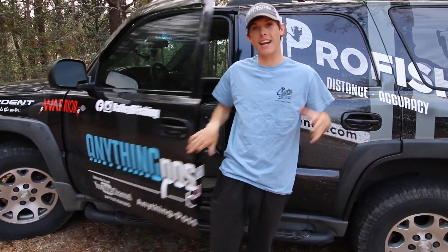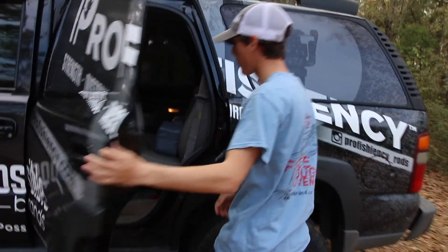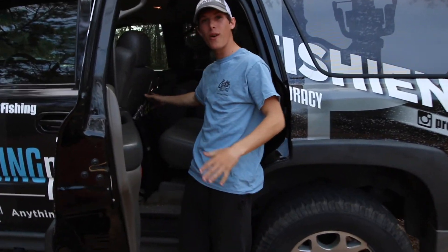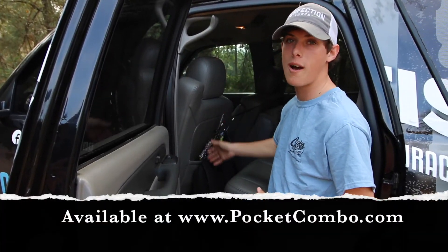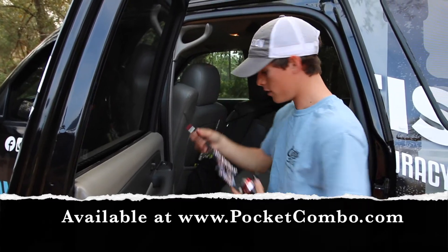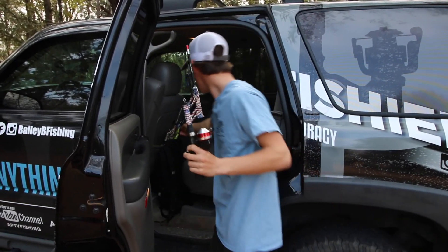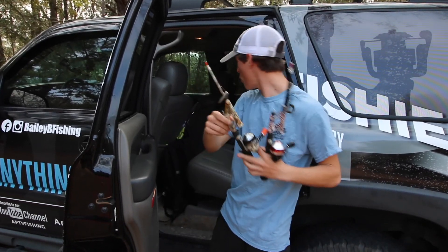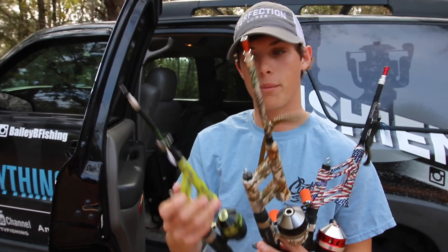Hey, what's up guys, Bailey Buttrees here. I got a cool product I want to show you guys today. Come over here and check it out. You see right here, I got three little rods — Steinhauser pocket combo — super light, super compact, and super tough. This one here is the stars and bars edition, one of my favorite colors. Also got the real tree camo and then the green one.